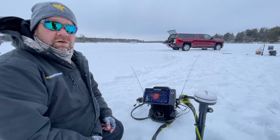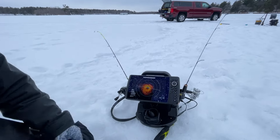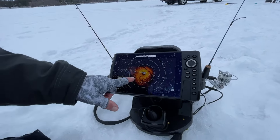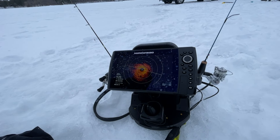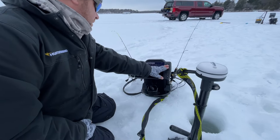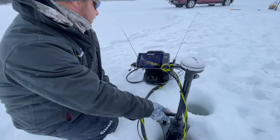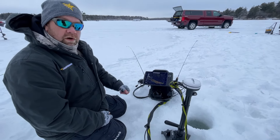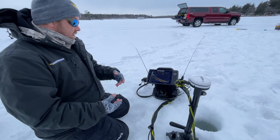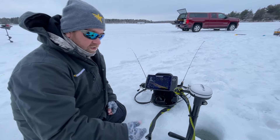Using 360 and Live together along with your Lake Master chip is really an effective way to search for panfish and whatever else you're looking for. Put it all on — you can see right here we're right directly in the weeds with the 360. Once I find my fish and get in the area, the fish are right in here. With forward-facing sonar in forward mode, I can see them clearly.